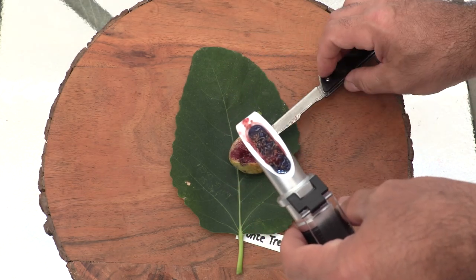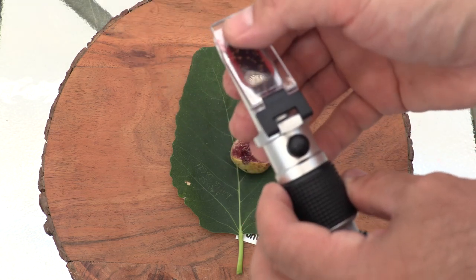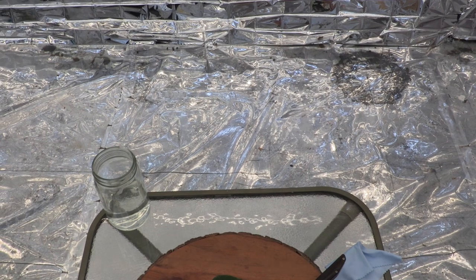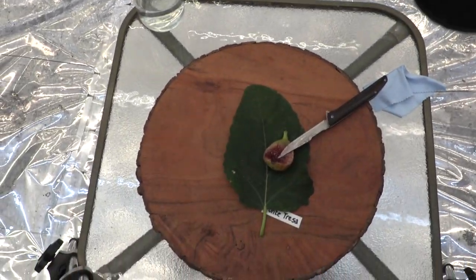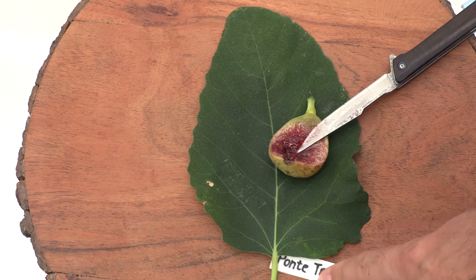I estimated the sweetness at about 27 — let's check. Wow, I was almost right: 28 even. Very nice. This was a great variety — I'm very happy with Pantresa.